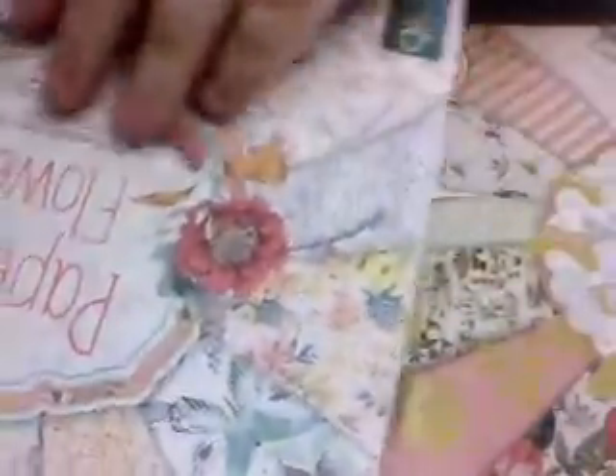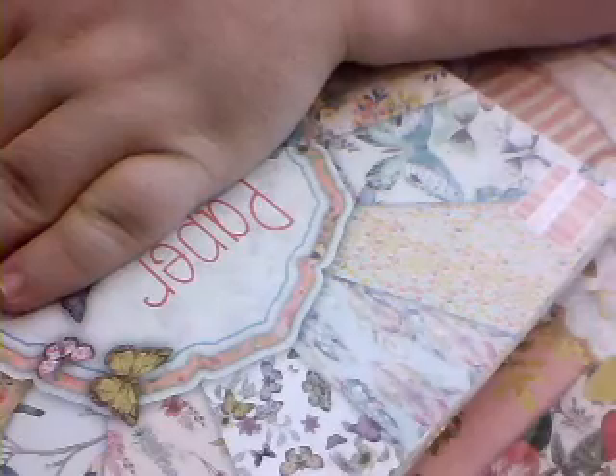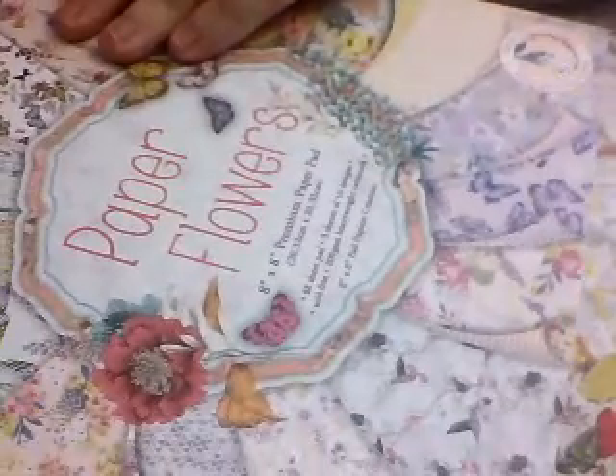Then we've got Paper Flowers — I'm just going to unseal it. And then we've got thick swatches, and then a string palette.